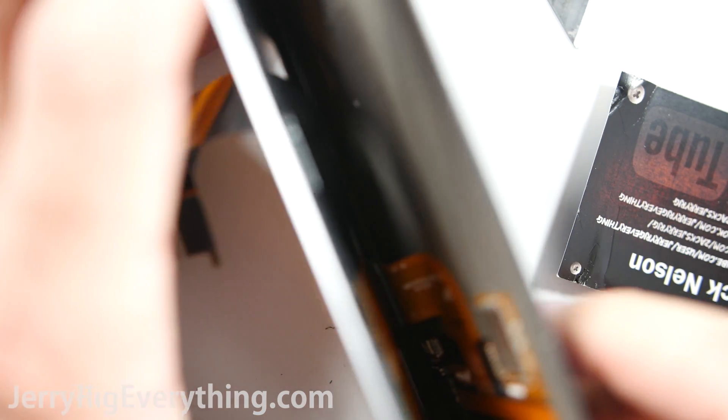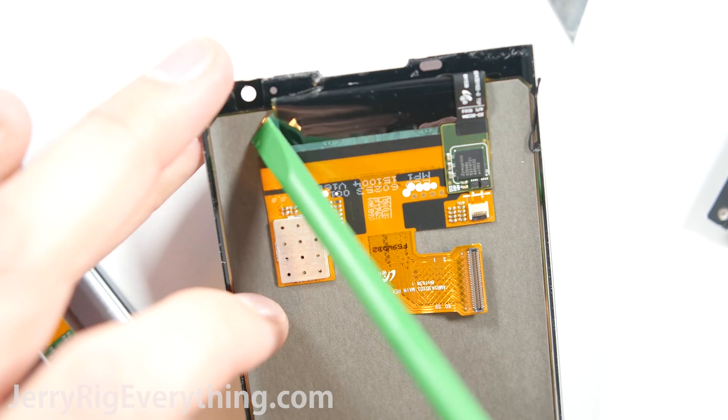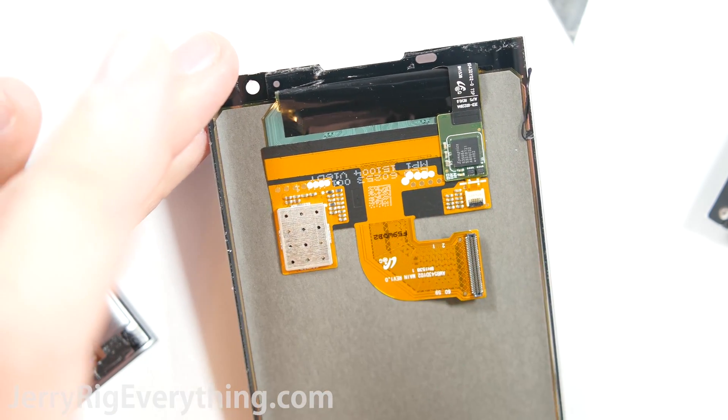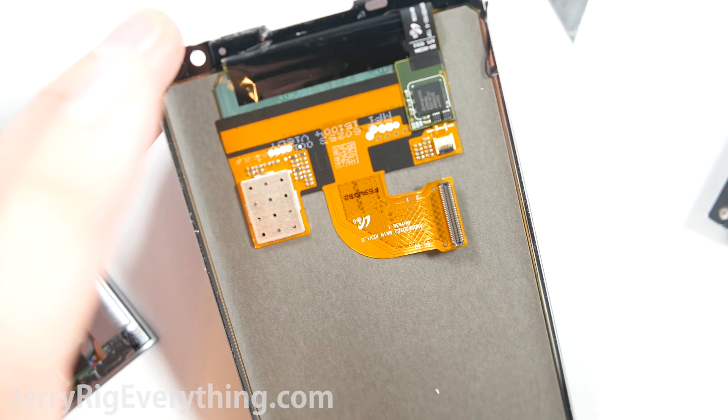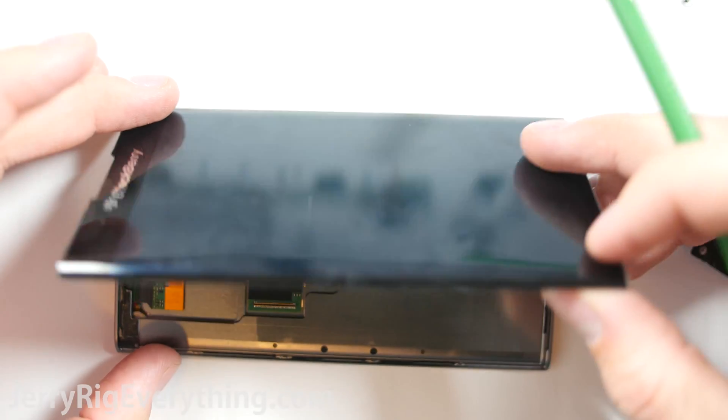It's a pretty impressive design. There's one ribbon cable underneath holding the LCD onto the screen extension cable. Now that I've unplugged that, we can see the part I was warning you about. If your screen is shattered or broken, you don't need to worry about damaging it anymore. Since my screen is working, I want to keep it functional.